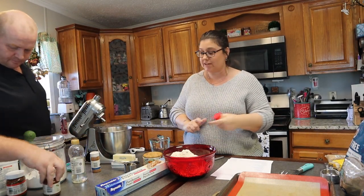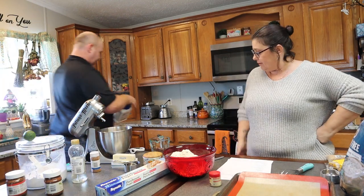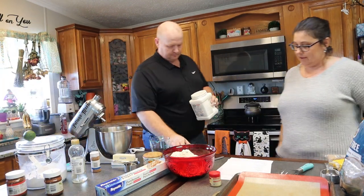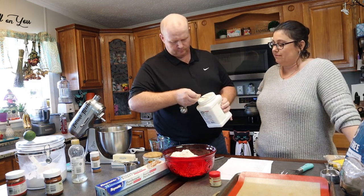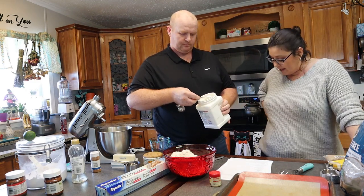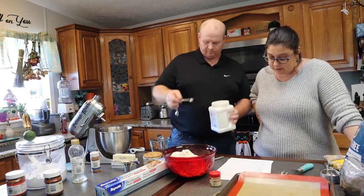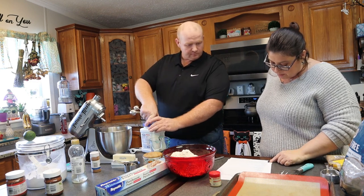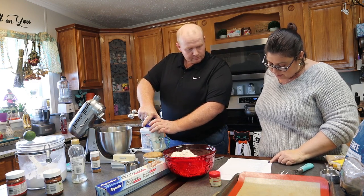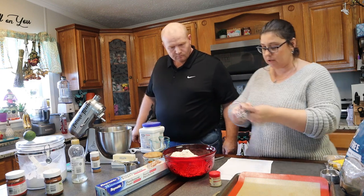We have never made these before so this is going to be interesting to see how they actually come out. That's it for the dry ingredients, so I'm going to whisk this together.